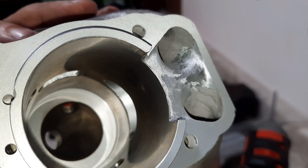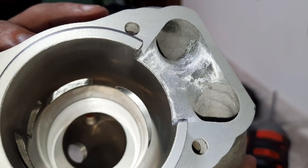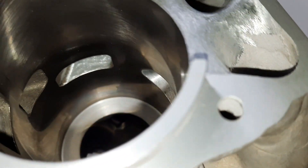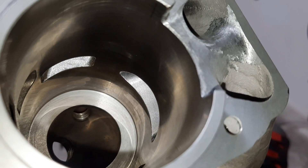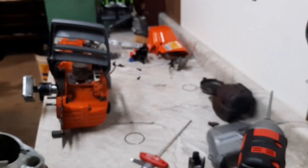Here's the finished port work. Blended in those lowers a little bit, widened and raised the exhaust, and raised the upper transfers a little bit. So we'll get this cleaned up and put on.